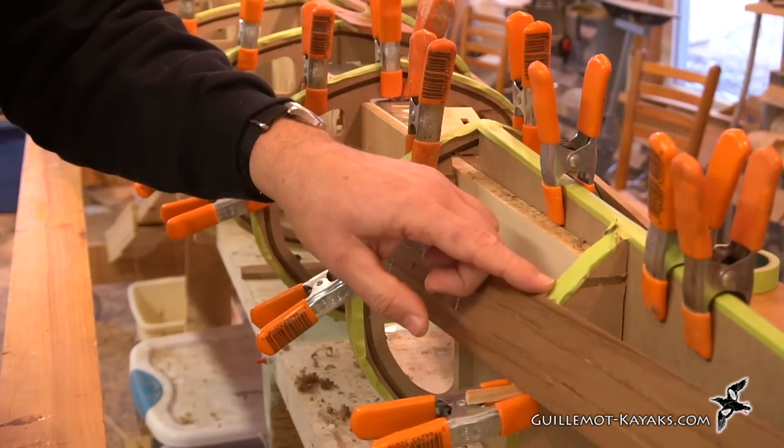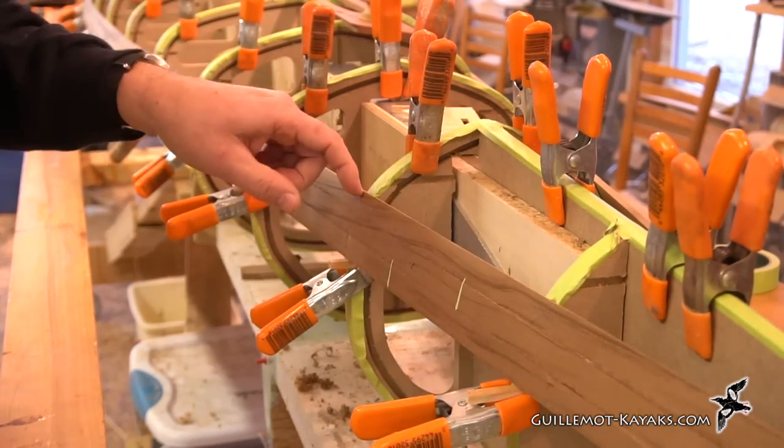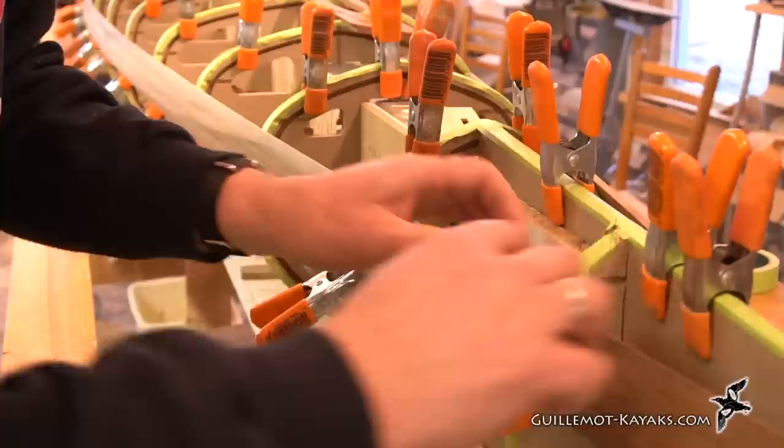Before I do the robo bevel, I'm just going to come through and look for any glue squeezed out from that hot melt glue that I just applied.